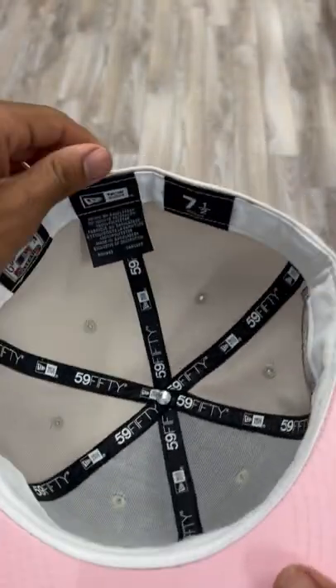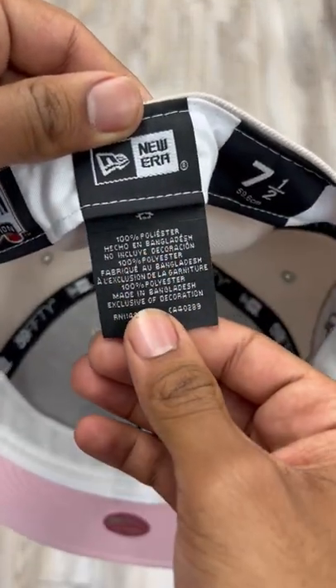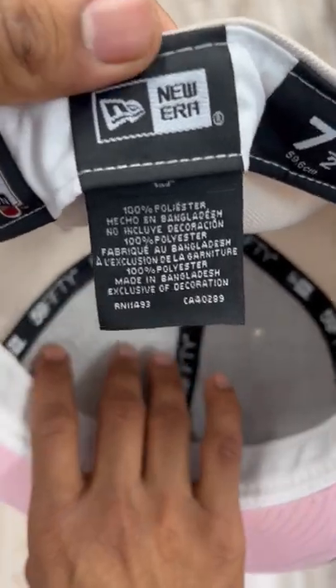Comes with this nice pink underbrim, white sweatband to complete it. And this hat is 100% polyester and was made in Bangladesh.